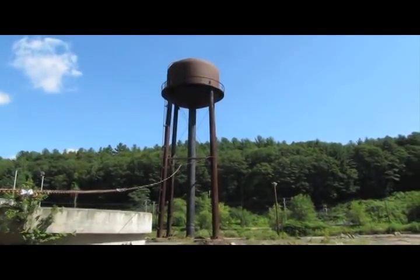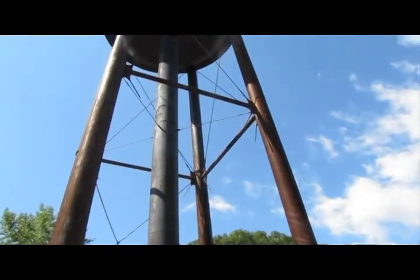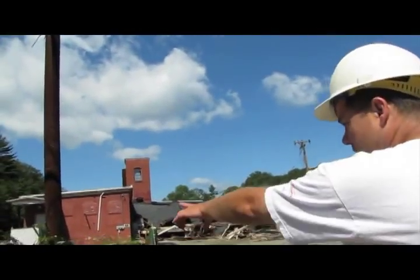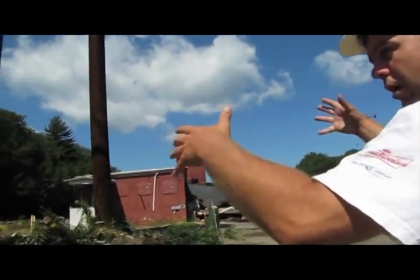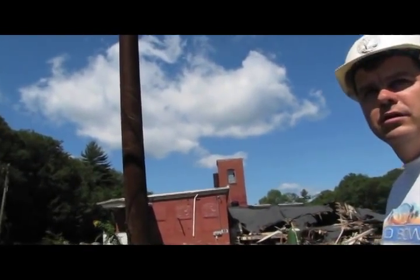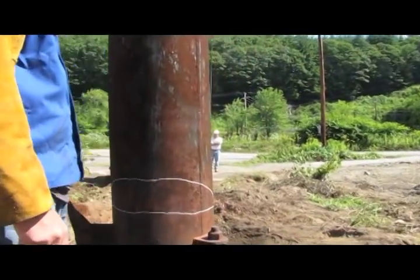Sometimes when you do a tree and you don't do it quite the right way, it falls the wrong way. All these are cut — the only thing holding it in there is the law of nature. All the bolts have been cut, so gravity is holding it down. You're gonna cut right in there.